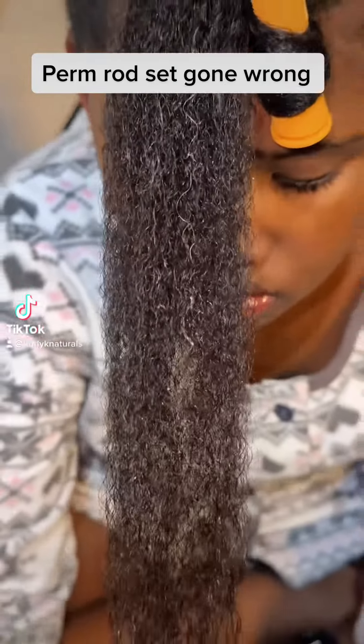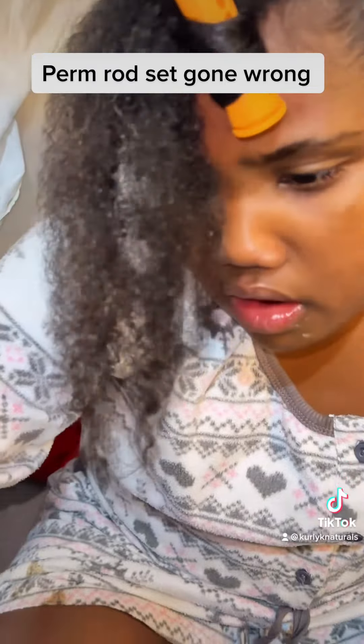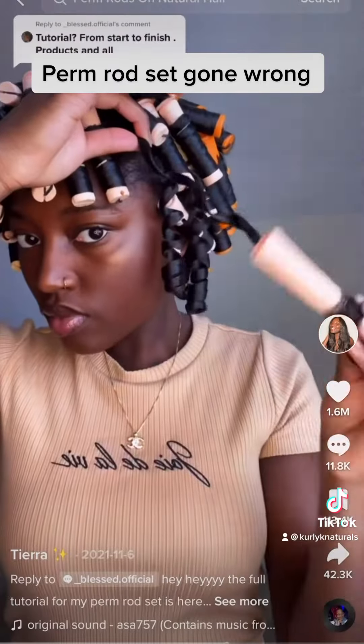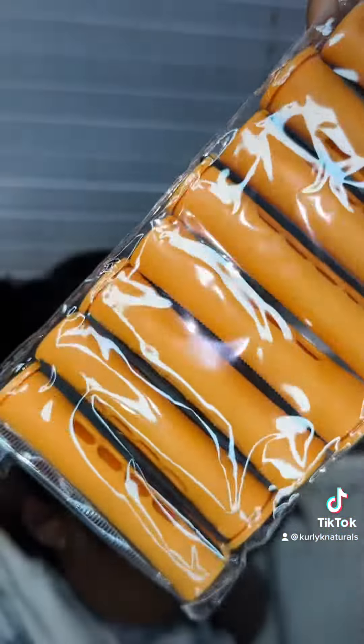Watch me fail at this perm rod set that I tried to do for Maya. Even look at her face — she's just so disappointed in the way it came out. For reference, this is how I thought it would come out, and yeah, clearly not.